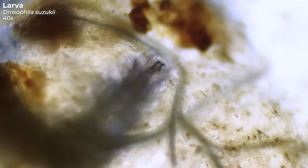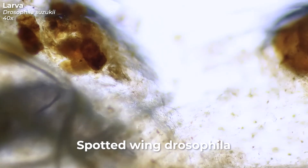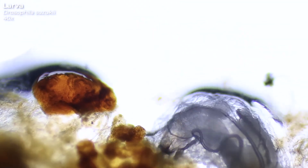This voracious alien-like maggot is the larva of the fruit fly Drosophila suzuki, also called spotted wing Drosophila. And let me tell you right away, this species causes lots of trouble. Perhaps you have heard of their related species, the Drosophila melanogesta. This fruit fly is one of the best studied organisms in the world, but unlike Drosophila suzuki, it doesn't cause any problems.